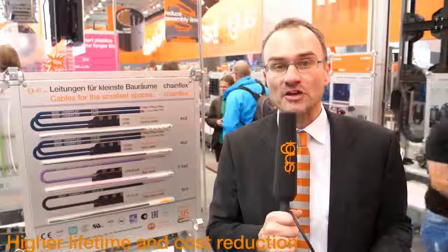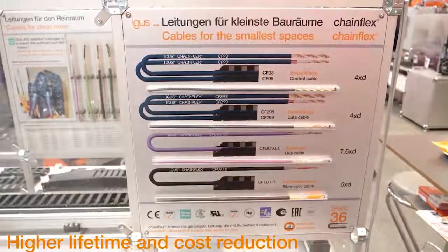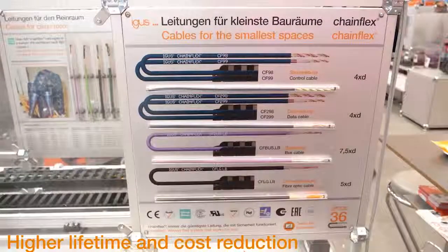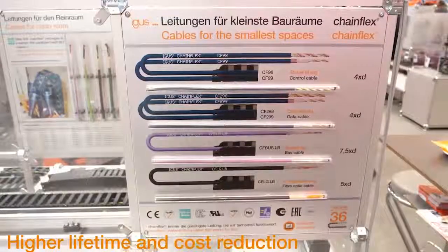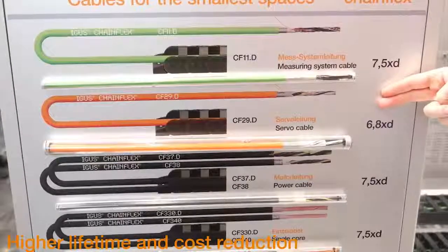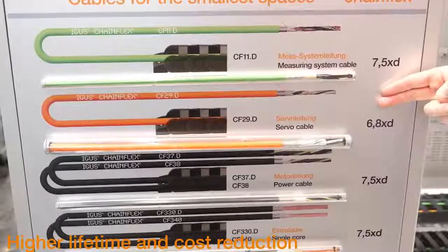New is the highly abrasion resistant Ethernet cable from Chainflex with TPE outer jacket. It is rated for up to 7.5 times D minimum bending factor. It is oil resistant and suitable for unsupported and sliding travels at temperatures down to minus 35 degrees centigrade. We have two further high-end servo and data cables from the number one in cables for the E-chain, all with 36 months guarantee.